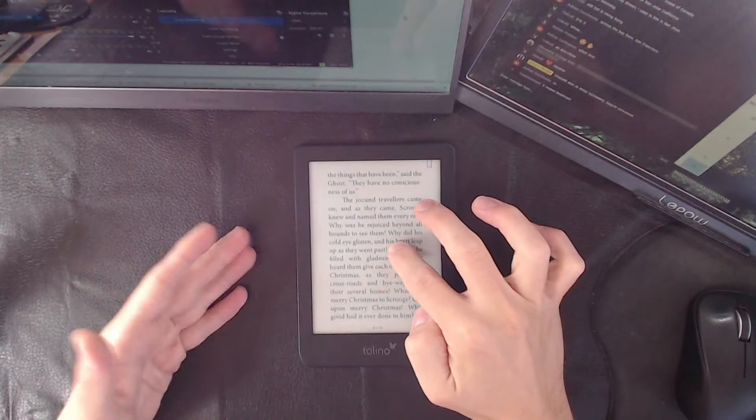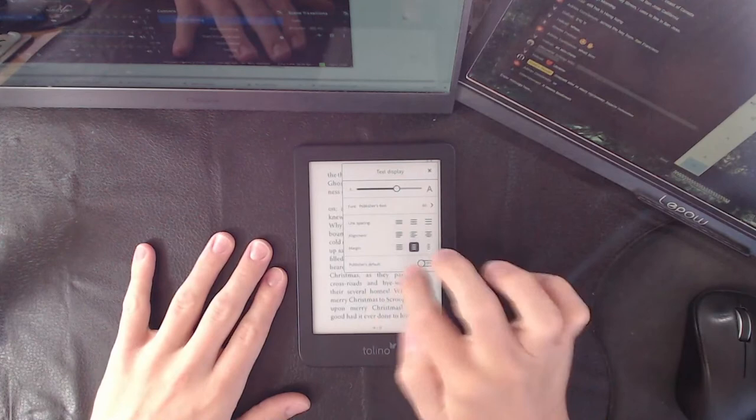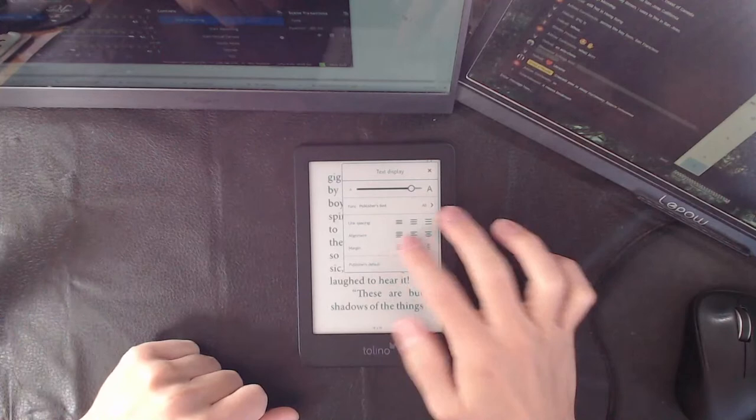The screen is going to be the same, but the way they deliver things is completely different. You don't get the advanced mode anymore — Kobo is known for the advanced mode in terms of text augmentation, where you can do before and after looks of what it's going to be like when you change everything. They left that out of here.